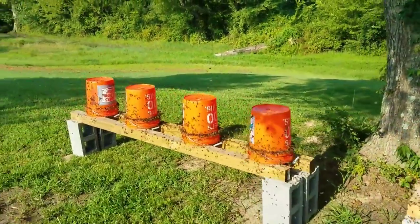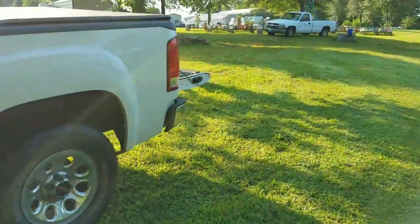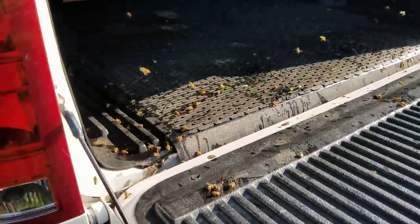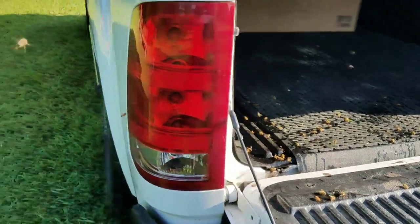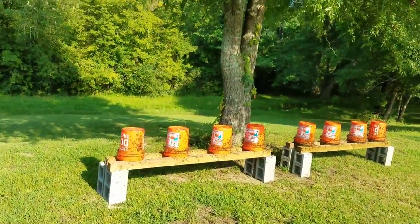I spilled a little bit of sugar water on my tailgate and these bees will be all day eating this sugar water up on the back of my truck. But that's just a massive amount of bees right there eating.